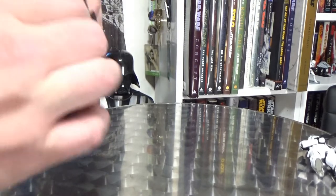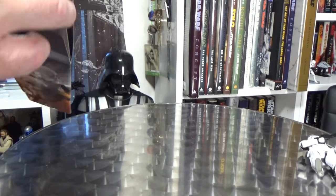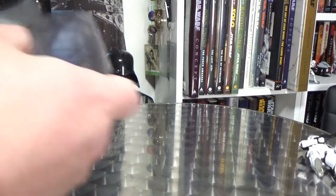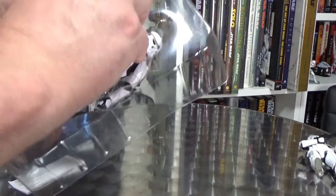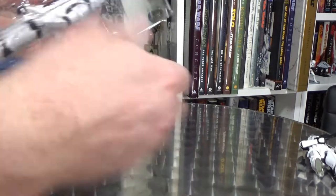I think I missed the bottom one on my last review — I counted six but I must have missed it. Put that rubbish away and get the blaster out.